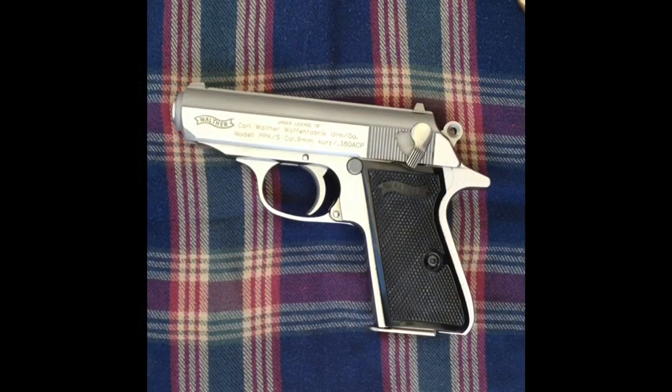Hey guys, this is TD9, and I just wanted to bring out another one of my firearms today. This is the Walther PPK-S, and it's in 380.